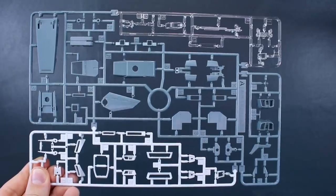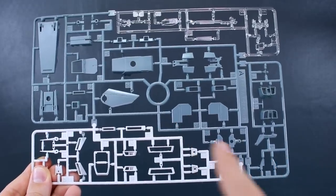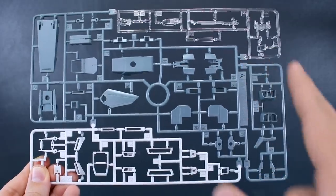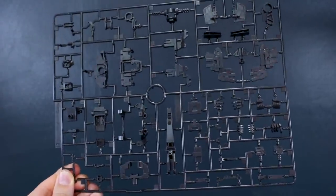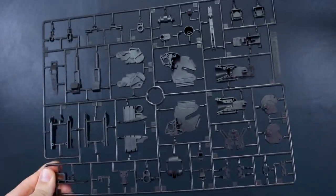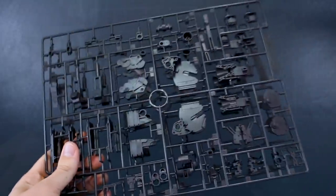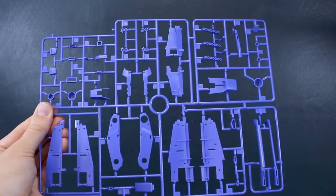The first half of the runners are all from the Master Grade Double Zeta Verka. Runner A comes in three colors — a main slightly bluish gray, some white at the bottom, and clear parts at the top, and we've got two of this runner. Runner B is a massive runner of internal frame parts in a very dark metallic color — pretty nice for the inner frame. We've got two of Runner C as well, same dark color, and same thing for Runner D. Runner E has armor parts in light bluish gray and we've got two of this runner. Runner F1 is in a really beautiful purple for accent colors, and F2 is a copy of the top half.